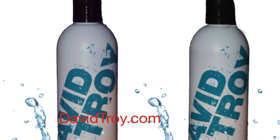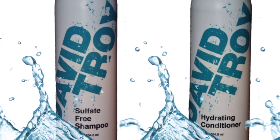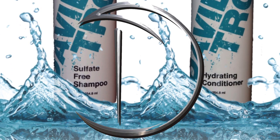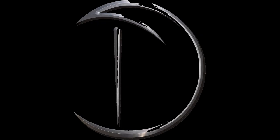Also check out davidtroy.com — you can pick up the David Troy Shampoo and Conditioner right in the shop, and get it delivered anywhere in the United States right to your door. Thank you so much for watching this video all the way to the end, and I will see you next week.